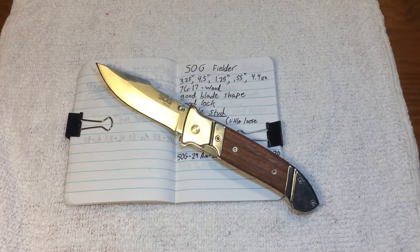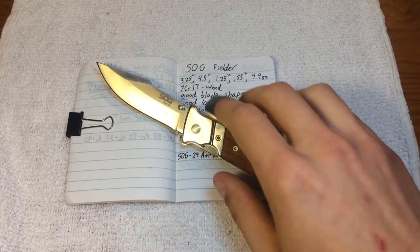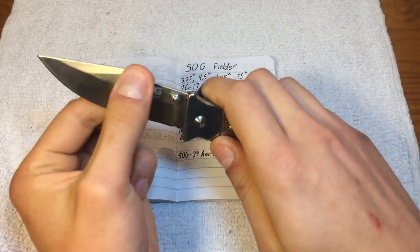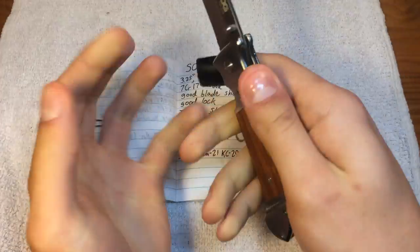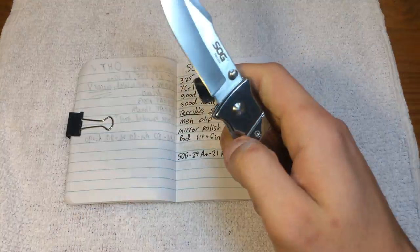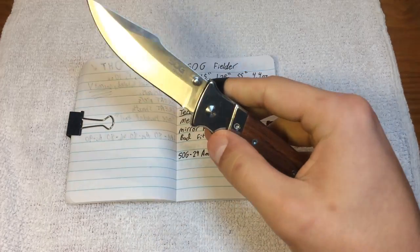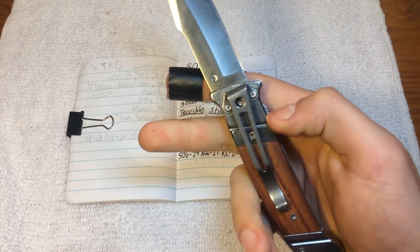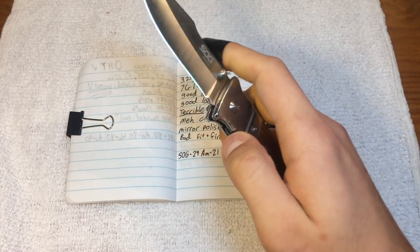What up, you weirdos. Dave here from I Like Knives, here to talk to you today about the SOG Fielder. Now this one is a little bit strange for me because typically I try to only talk about knives or multi-tools that I have extensive experience with. I have actually had this thing less than a week and I have already decided that it's not for me. I will likely never be carrying this again.